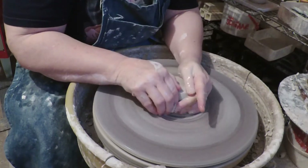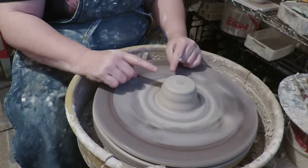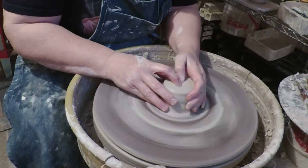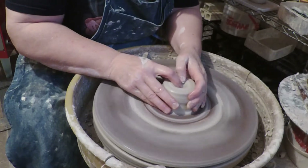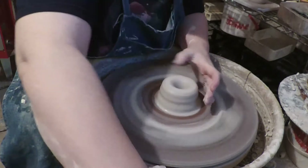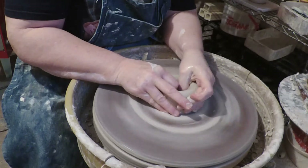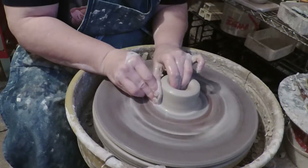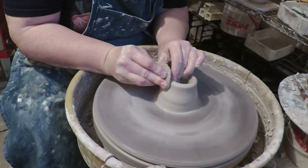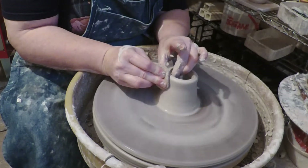In this case, I need a fairly tall chuck. So I've centered high and narrow, relatively speaking. And I'm going to open all the way to the base, straight on through, because I'm looking for something that I can set that neck into.